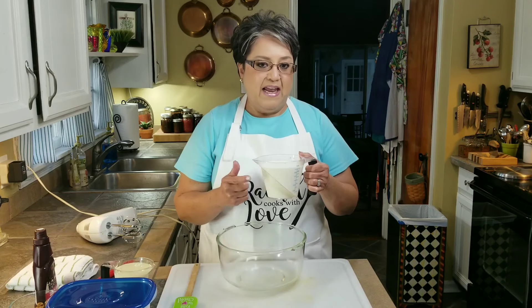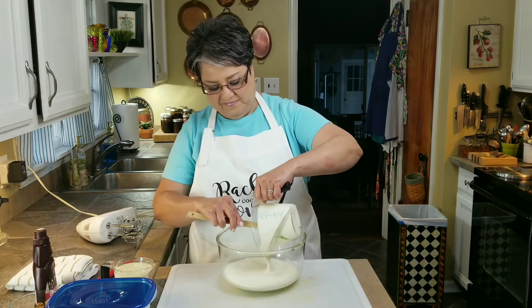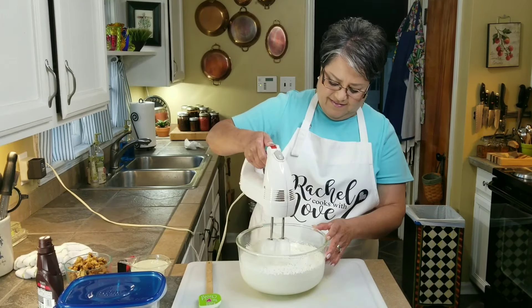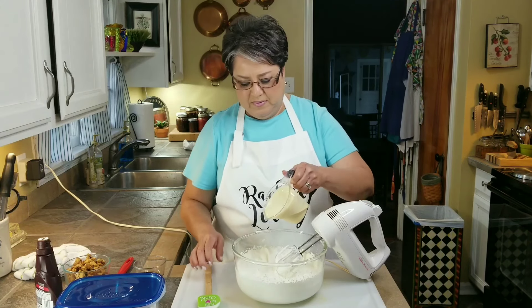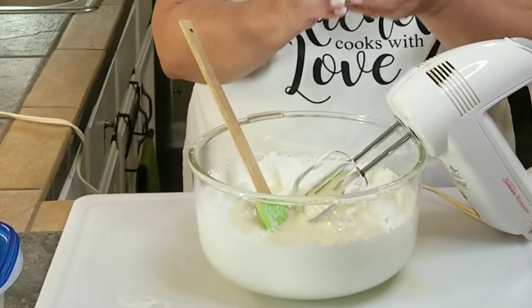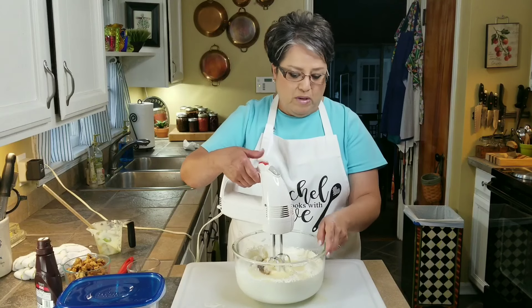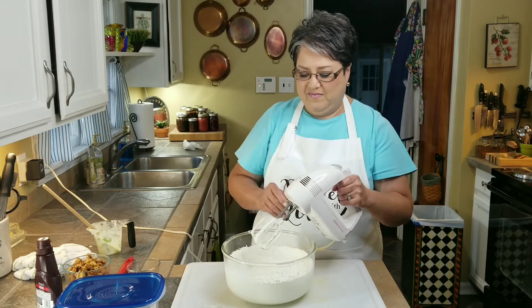Now that I've got my strawberry cookies and cream ice cream in the freezer, I'm going to get started with my third and last flavor — this is going to be Nutter Butter M&M's ice cream. Super delicious. I've got two cups of very cold heavy whipping cream and I'm going to put it into my bowl and beat it with my mixer until I have very nice soft peaks. Now I'm going to add in my sweetened condensed milk and one teaspoon of vanilla, and whip it up just enough until it all comes together. Don't overbeat it.